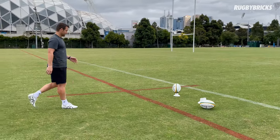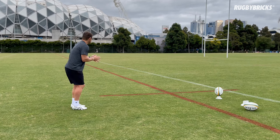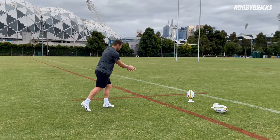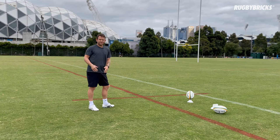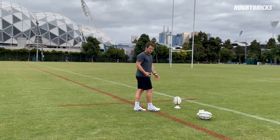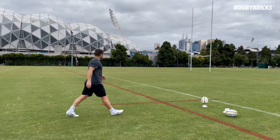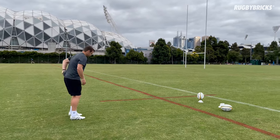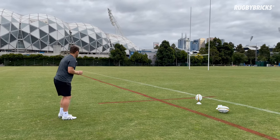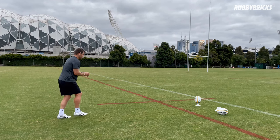One drill I quite often get kickers to do is think about having a rugby ball in their hands. They're back at their mark, they've got the ball in their hands, and as they come in, they push that rugby ball out and think about making impact. I think that's why the mid cut and high cut are so popular — it's so close to kicking out of hand, and that's why people can get those nice big strikes through the ball. If you want to try that drill: hold a rugby ball, push it out, come into the ball, stay slow, trust my timing, push it out and kick it.